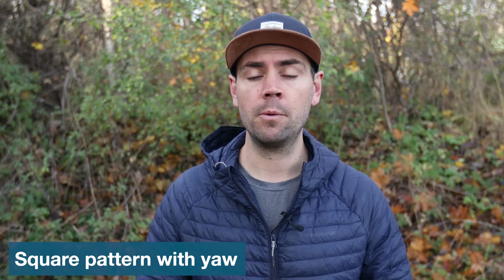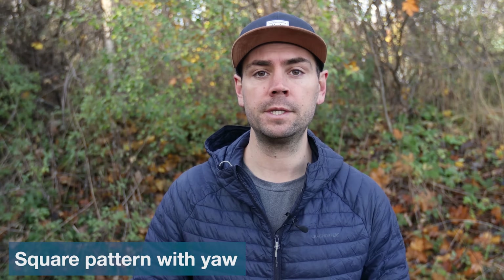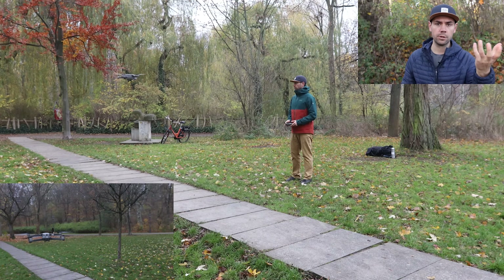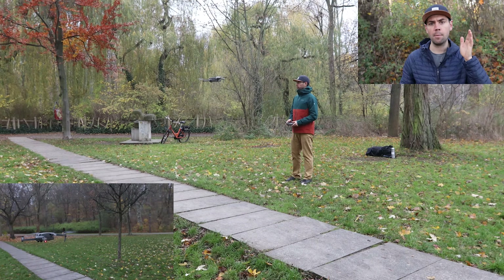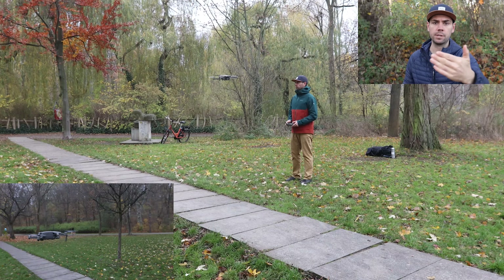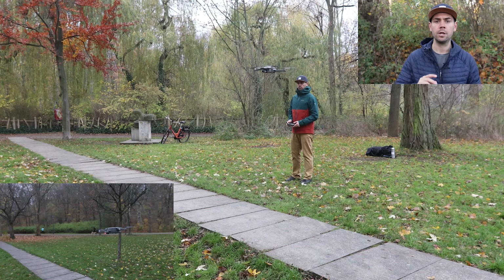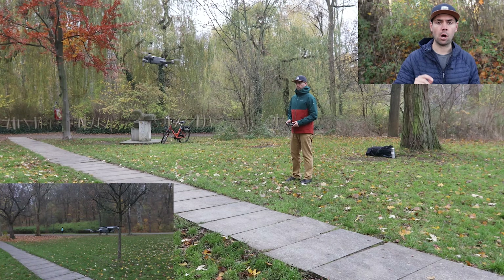Our seventh maneuver is the square pattern but this time with yaw. Bring the drone up to eye level and complete a square, but every time you get to a corner of the square, rotate the drone 90 degrees so the camera is facing forward in every new direction. Once comfortable, try completing the same pattern in the opposite direction.